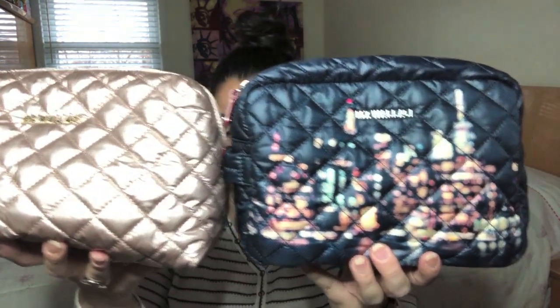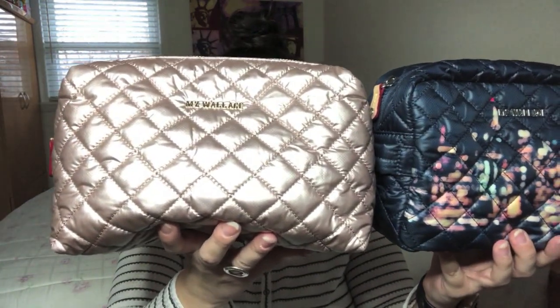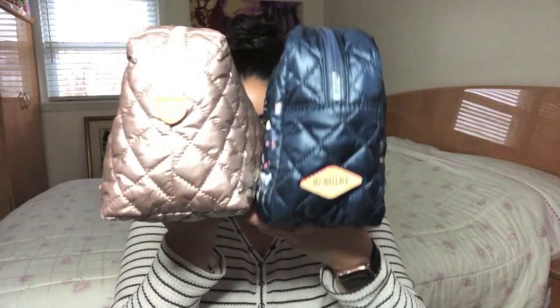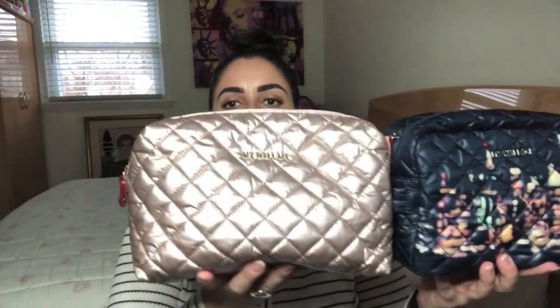I'll compare the measurements from the MZ Wallace website. The length on Large Sam is 9 inches versus 9.5 on Large Mica. Height is 6.2 for Sam and 6 for Mica. Width wise, we've got 3 inches for Large Sam and 4 for Mica. The layout of both cosmetics is pretty much the same — Mica is the same thing. Let me confirm: yes, one large compartment with one zipper. So you're getting essentially the same size pouch, with only minor differences in the numbers.